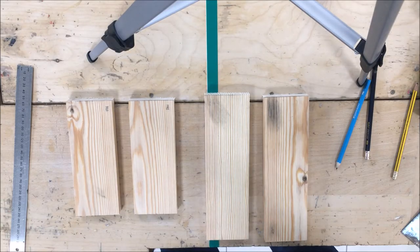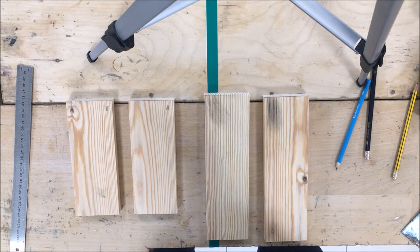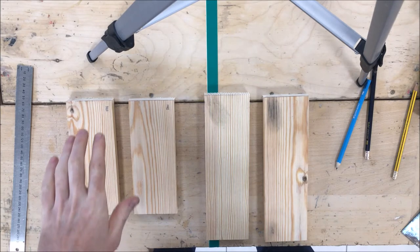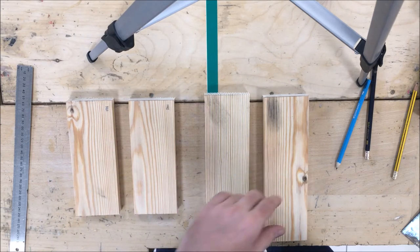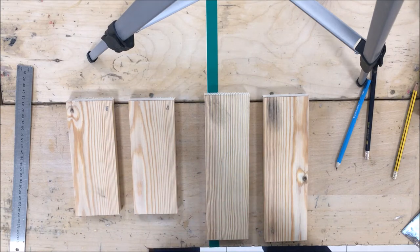Hi Year 8s, Mr Tara here. Welcome to your third video of your wooden lamp project. In this video I'm going to show you how to mark out some lap joints. What you see here are my four pieces: my two at 190mm and my two at 245mm that you will have sanded down using the belt sander.